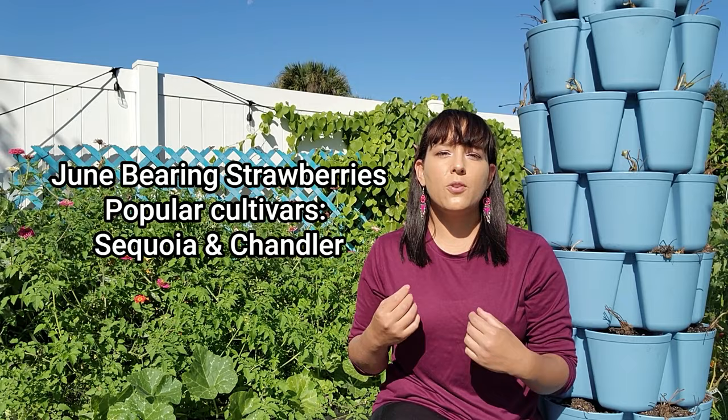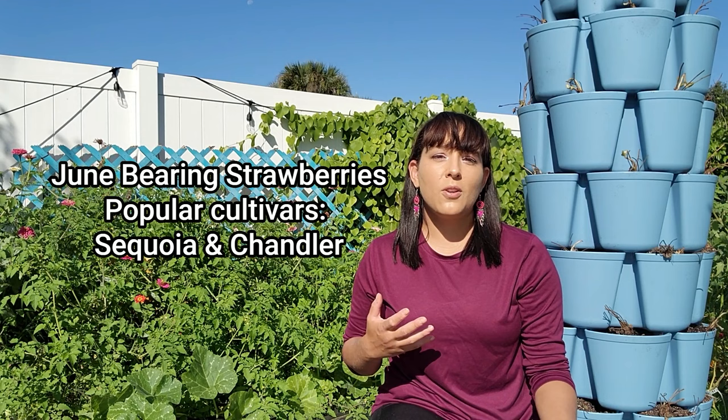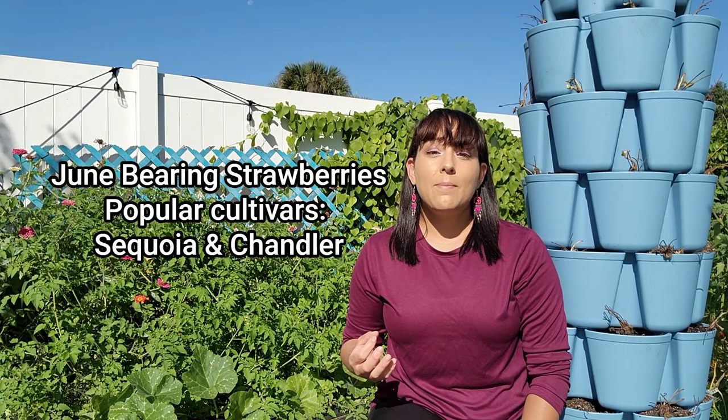I always like to start my grow guides with a discussion about cultivar selection, because there are lots of different kinds of strawberries to choose from and I want to make sure you pick the best ones for your area. There are four categories of strawberries named according to when they are harvested. The first category is June bearing strawberries, which produce one large crop in early summer — perfect for gardeners in regions with cold winters like the Northeast and Midwest. June bearing strawberries tend to be the biggest in size.